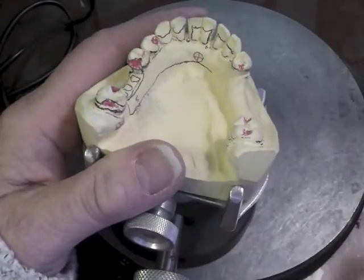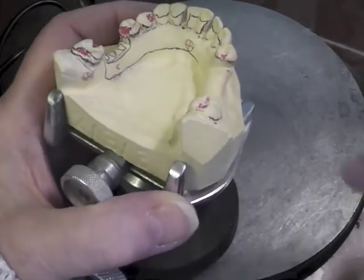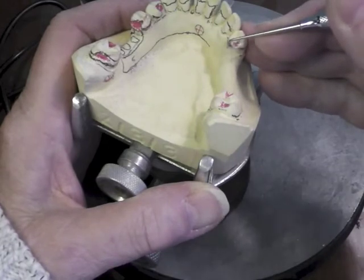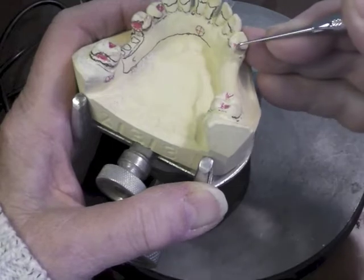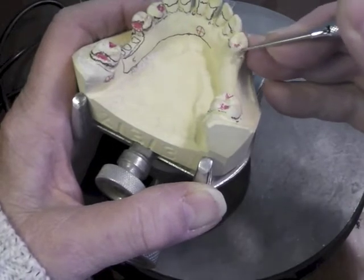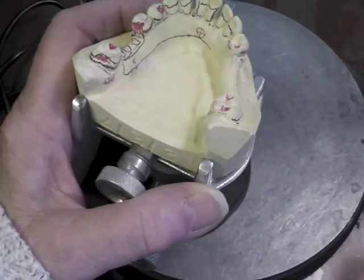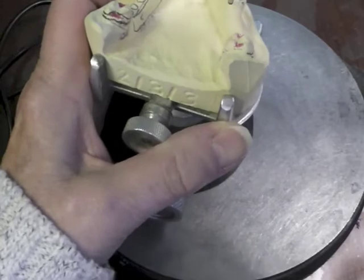As we come over here, we've got to prepare this particular rest right here. Again, I have a very high survey line, so the first thing I want to do is prepare my guiding plane so that I can have parallel guiding planes. I'm going to lower that survey line preferably to at least three millimeters below the marginal ridge. I'm going to re-survey it to make sure that I did achieve that, and I have.